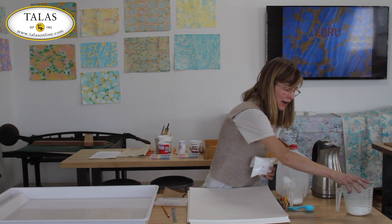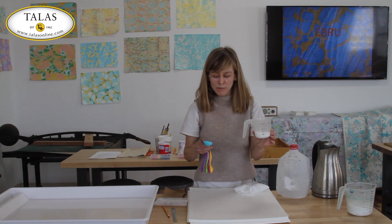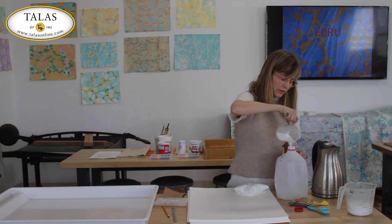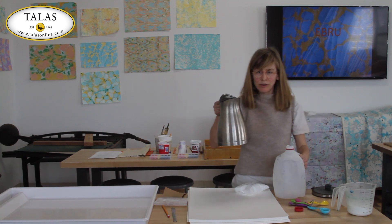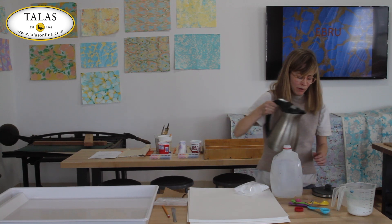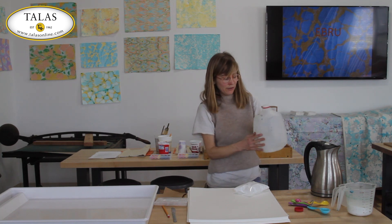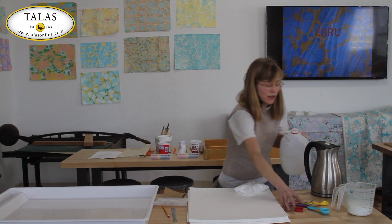I've measured out one third of a cup of alum — eight tablespoons — and I'm pouring this into my one-gallon jug. I'm adding a little recently boiled water, just enough to give the alum a jump start to melt. I don't want to fill the entire jug with boiling water because it starts to warp the plastic. Now I'm going to take it to the sink and fill the remainder of the jug with cold water.